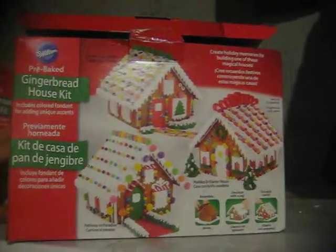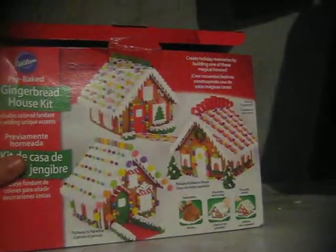This is a cheap gingerbread kit from Michael's that someone got last year, and it ended up at my house. We have two of these, but some of the things have been eaten, like the actual gingerbread pieces. There's some bubble wrap and some icing candies — someone ate the gumdrops that the package says are in here.